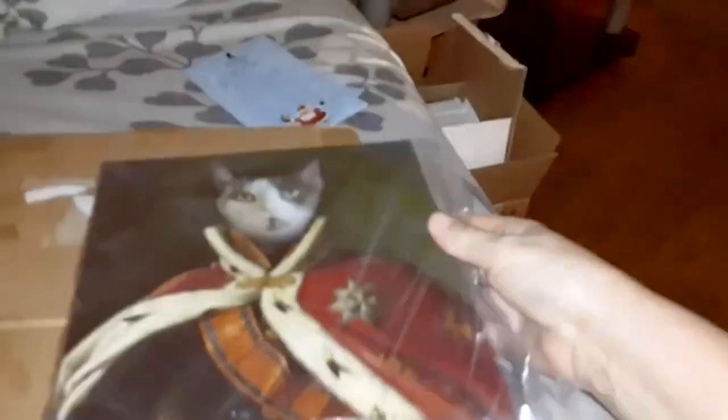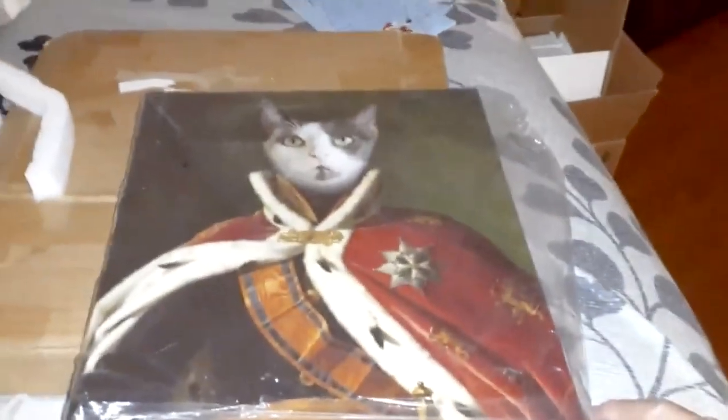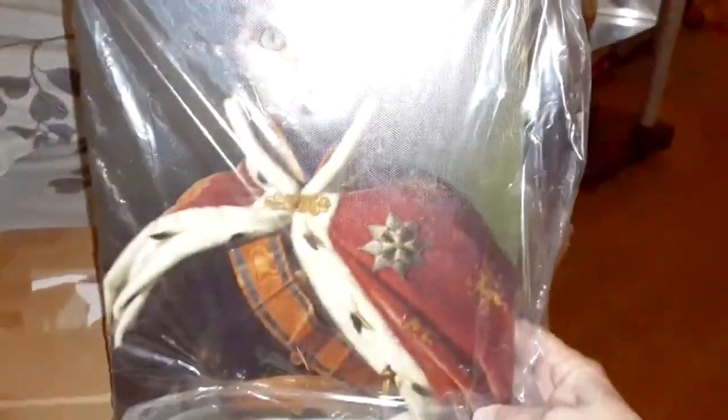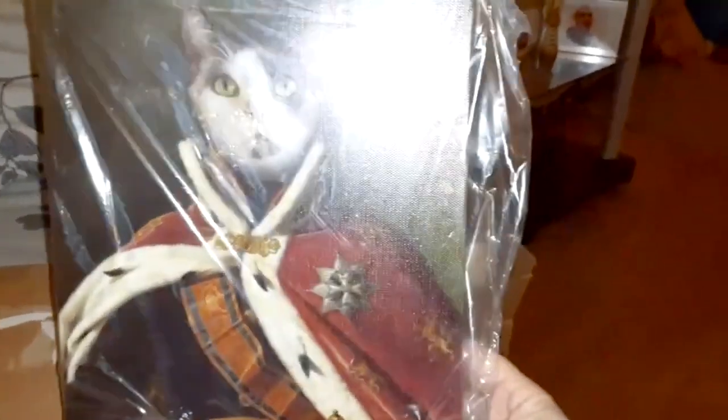Oh my goodness. Look at that. I picked the king one for him because he is King Remy. Look how adorable that is. This is an 8 by 10, but they have larger sizes too. And they have different photos to do.